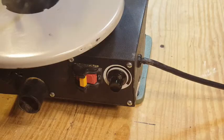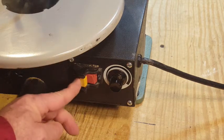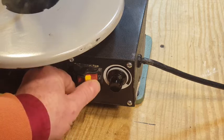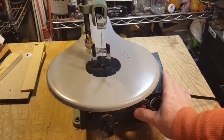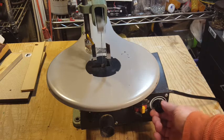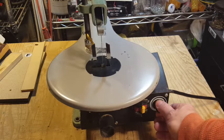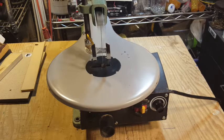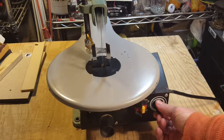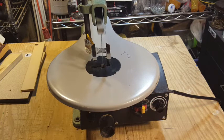One thing to notice about the on-off switch: there's no locking mechanism to prevent it from being turned on. So as long as the unit's plugged into the wall, if somebody turns the switch on, the saw will start moving. Here's another shot of the speed control going from fully counterclockwise all the way clockwise to full speed.